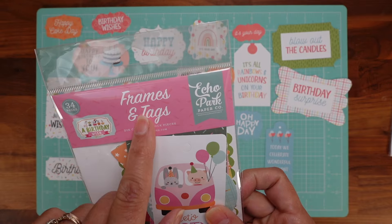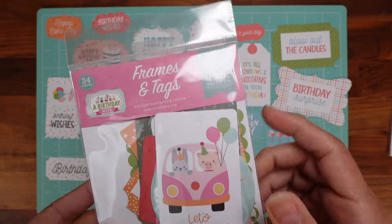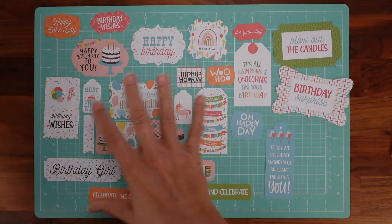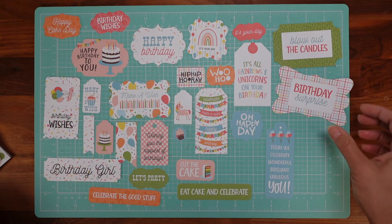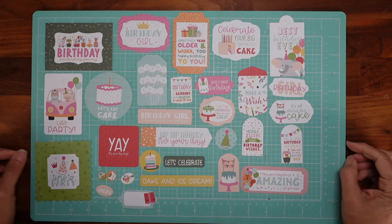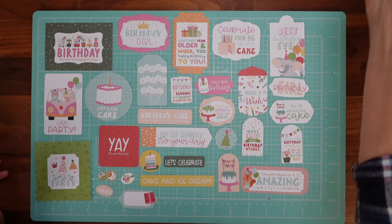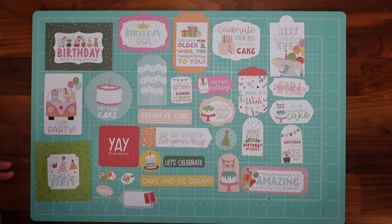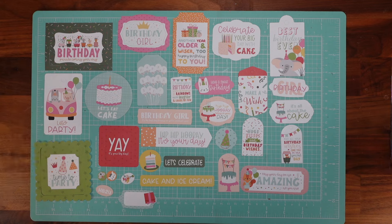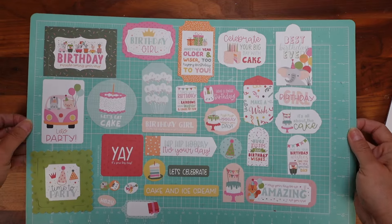The second one is also frames and tags — it's called 'Birthday Wish' by Echo Park. Let me do the same here, lay it all out so you can see it well and see if you're interested. On both of them — I forgot to say — one has 33 pieces and this one has 34 pieces. Frames and tags.